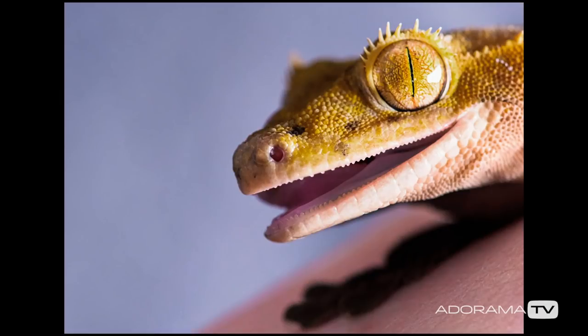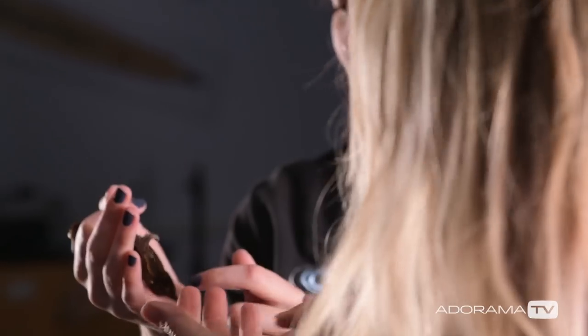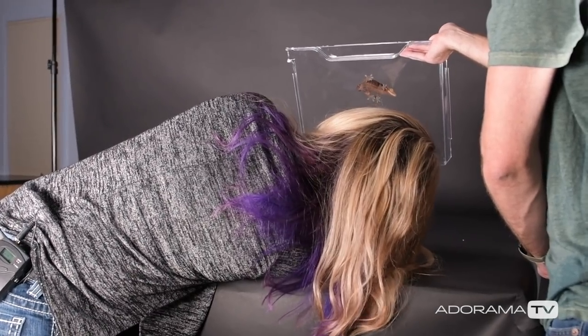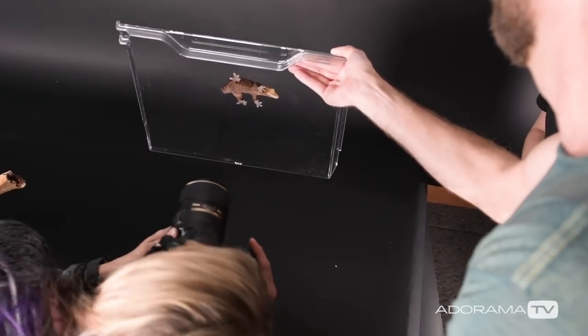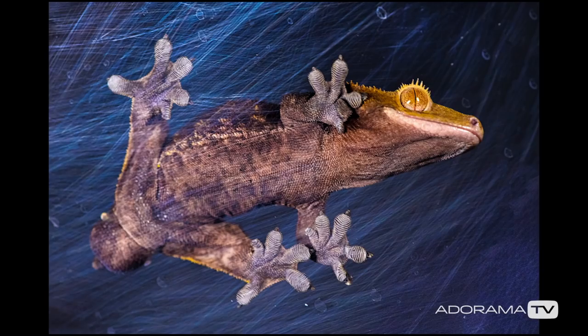If you look at the underside — look at that, beautiful! Can I get a quick macro of that? It's so pretty. With this streakiness angle, it almost looks like it's caught in spider webs or something.